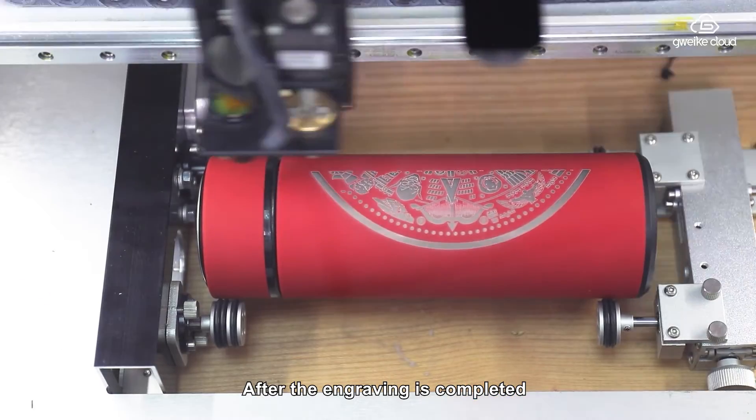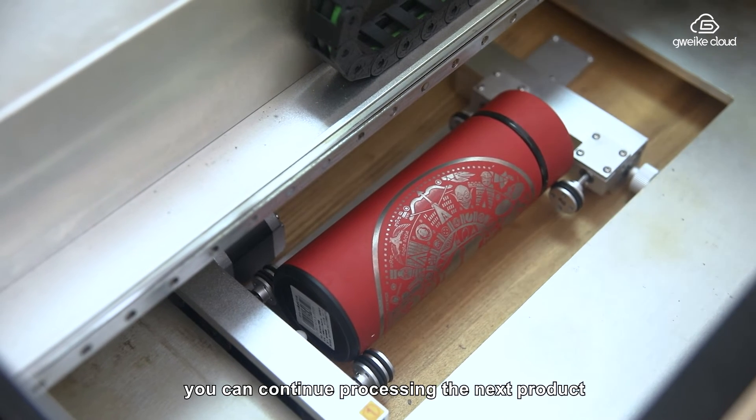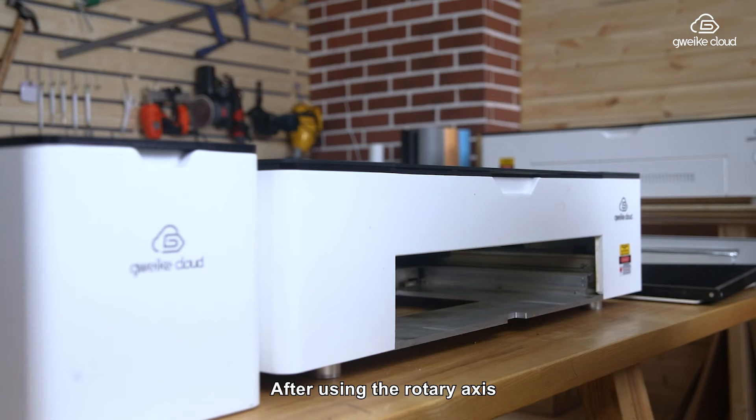After engraving is completed, open the lid to remove the material. You can continue processing the next product. After using the rotary axis, proceed to shut down.